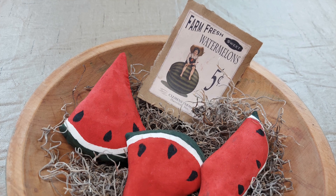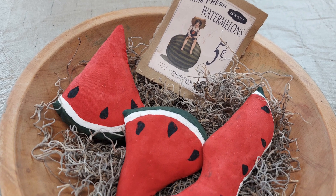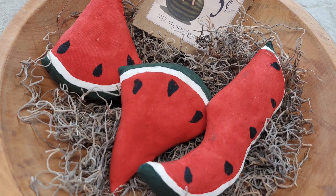Hi, I'm Amy from Doodle Dog Designs. Welcome to my channel. Today I'm going to make some primitive watermelon slices for decorating with this summer.